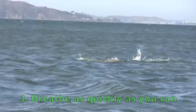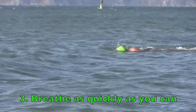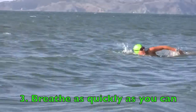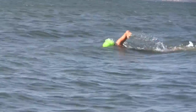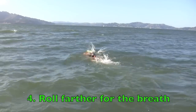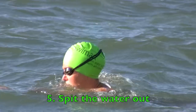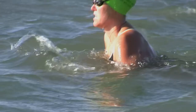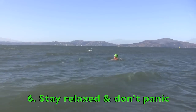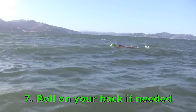Number three is to breathe as quickly as you can — take a quick, short gasp of air. That doesn't mean you have to keep your mouth closed; you still want to open your mouth, but just suck the air in as quickly as you can. Number four is to roll farther for the breath than you normally do — more towards your back than you usually would in flat water. Number five, remember to spit the water out; you don't necessarily have to swallow it when it comes in your mouth. Number six, try to stay relaxed and not panic — you have plenty of air in your lungs, and the more relaxed you are, the less oxygen you'll need. And the last thing is to roll onto your back when you need to and catch your breath.